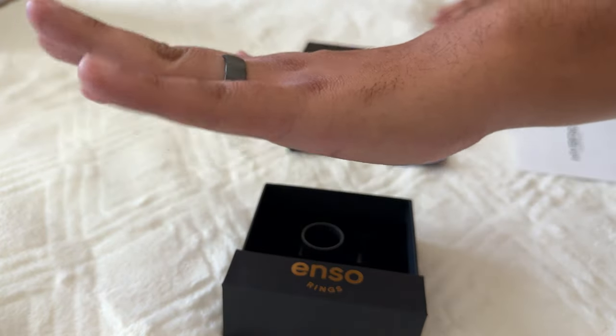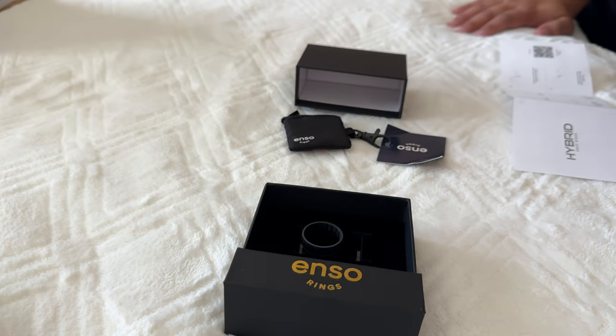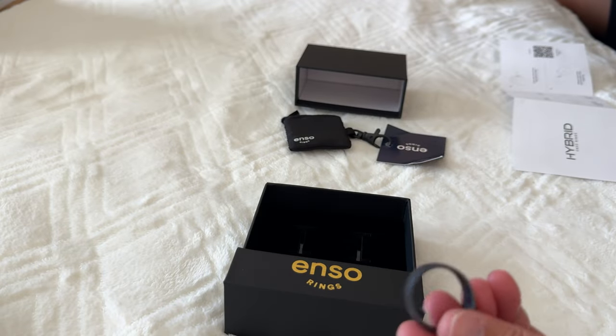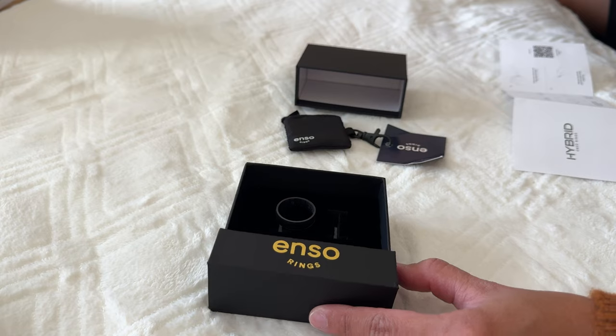There we go, I got it back in — and there it is, the hybrid ring! I like it! Guys, this is amazing. What do you think of the product?